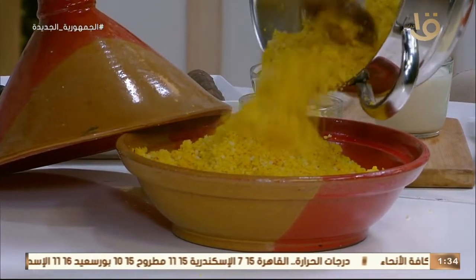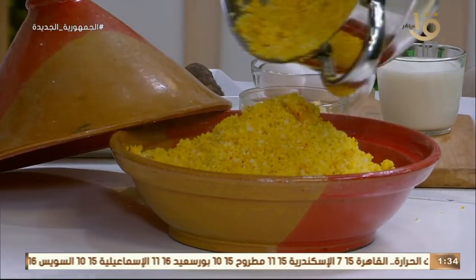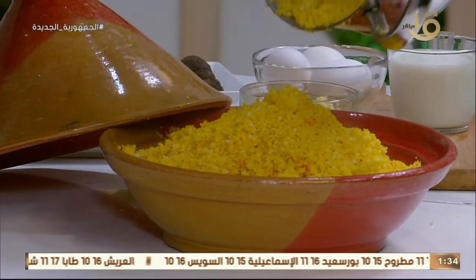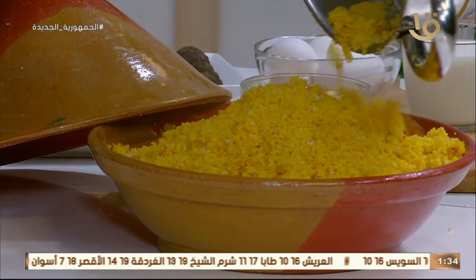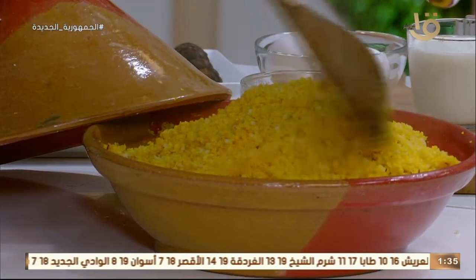الريحة بتاعته لطيفة، ريحة المستكة مع الشربة. زي ما قالت الحاجة من شوية: لو عندك شربة بطة أو وزة، انسي الكسكوسي ده. يتكلم مصري بكل اللغات.